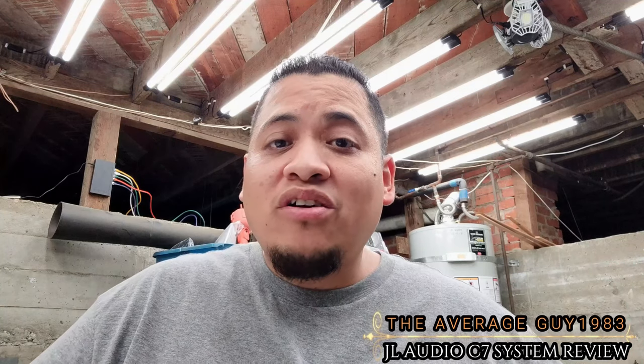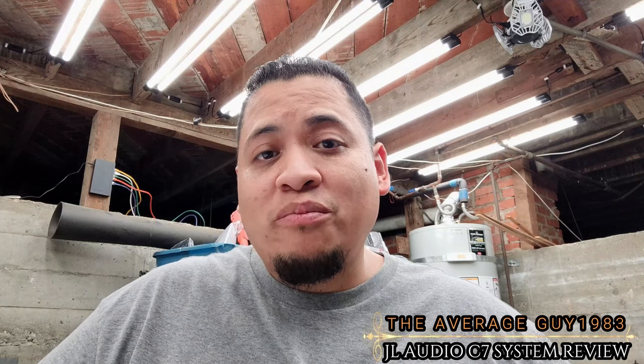Hello everyone, I'm The Average Guy 1983, thank you for tuning into my channel. Today I'm talking about my experience with my JL Audio C7 system in my 2019 Ford Flex. This system consists of 12 JL Audio C7 speakers, three HD 600/4 amplifiers for those 12 speakers, an HD 750/1 for a 10W6 V3, and a Ford Flex stealth box intended for a 10W3 V3 that I put the 10W6 into.